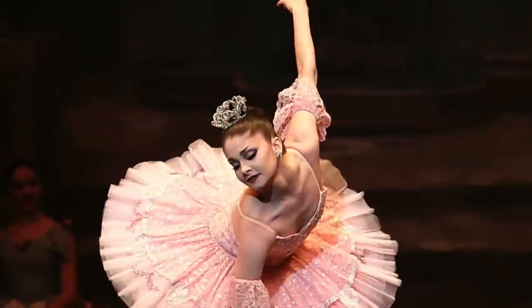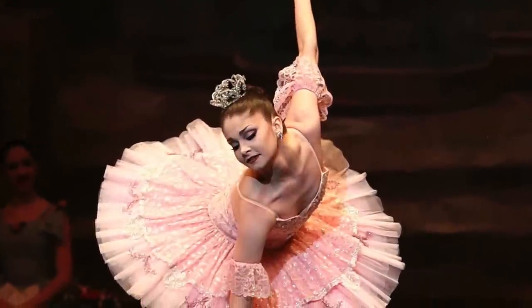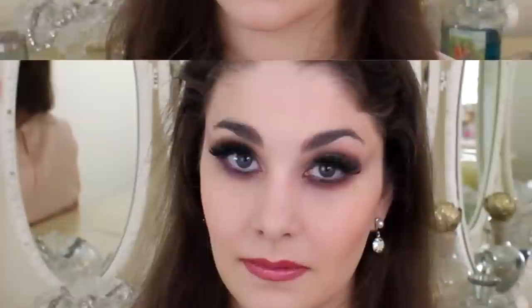Hi everybody! Today's makeup look for the stage is Aurora from Sleeping Beauty — this was very much requested. As you can see, the colors, while still dark because it's stage makeup, are very light and very muted with no big flashy colors, because she is innocent. She's either 16 or 21 depending on the version.